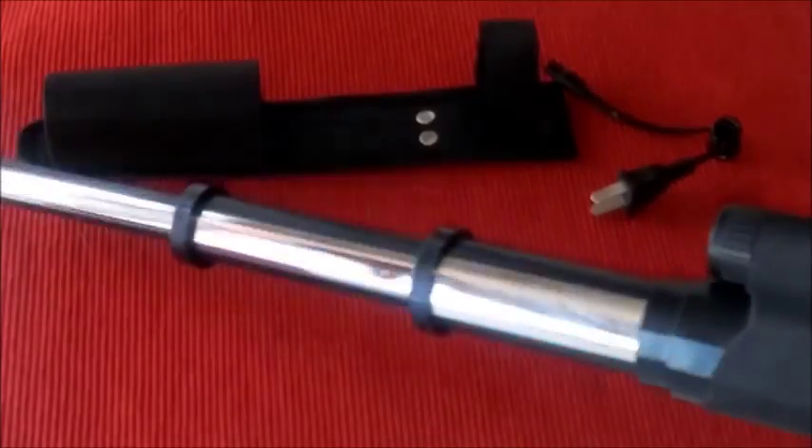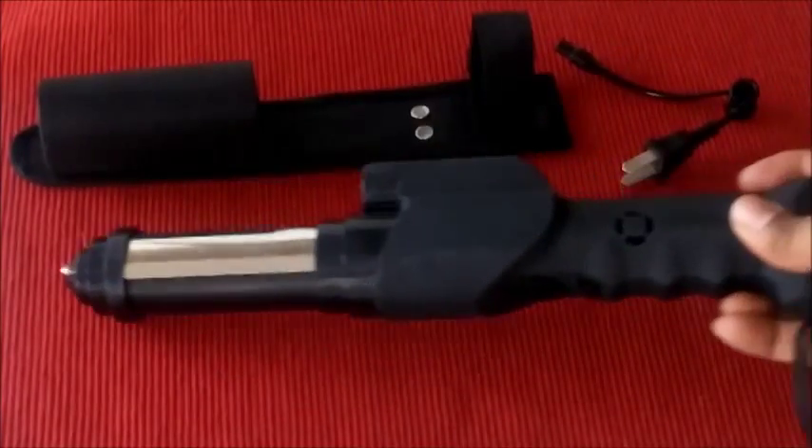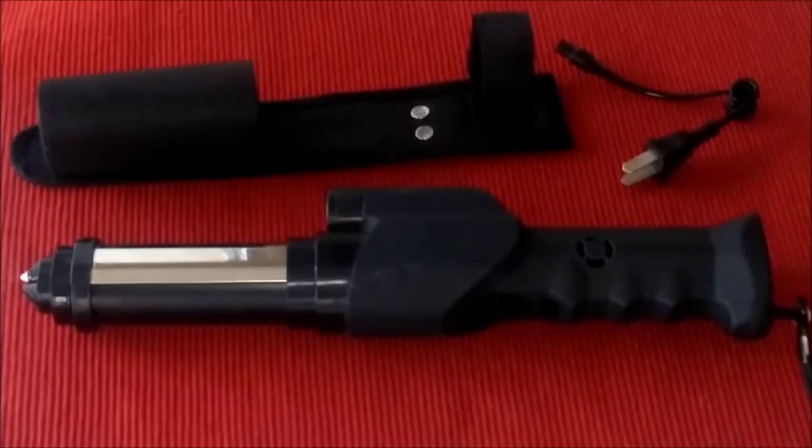Okay. So once you have used the unit, you simply collapse it back down, and it's back to the 13 inches. And you can put it back in your holster.